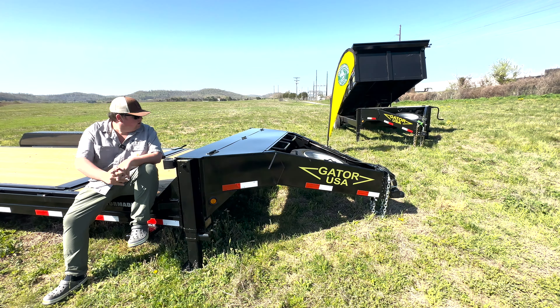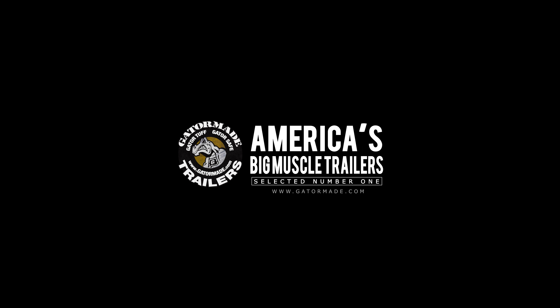I just wanted to go over a quick overview of why the Aardvark design. Please check out some of our other trailers and we'll hopefully have one that'll work for you. Thank you. GatorMade — America's big muscle trailers. To learn more about our extreme duty professional grade trailers, visit GatorMade.com and find us on Facebook and YouTube.